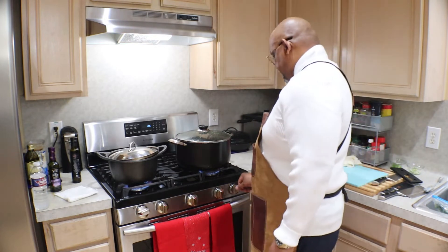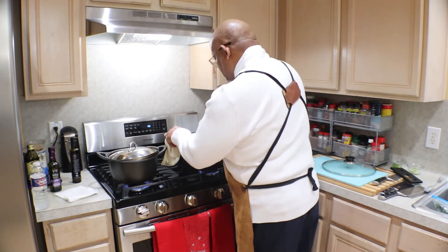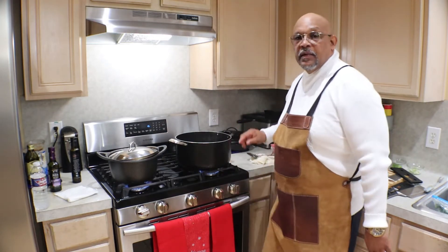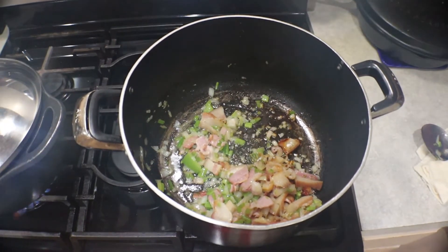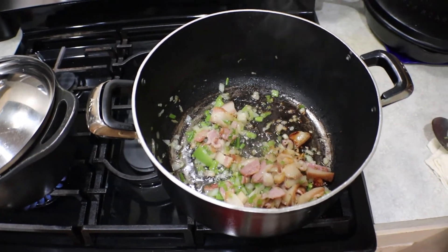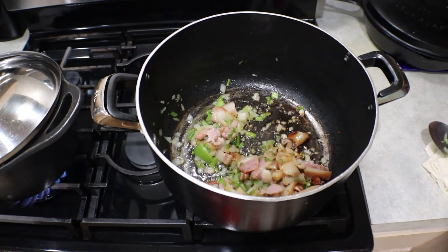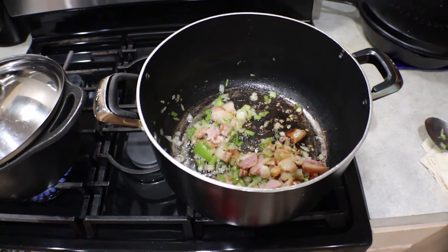Now let's take a look at the base of our collard greens. What I'm calling a base is your basic ingredients — that will be your sweet onions, your green bell pepper, your green onions, your bacon and hog jaws. That's looking simply delicious. We're cooking that until your onions get translucent. We're going to cook it about maybe a minute or two more, then we're going to add the collard greens.